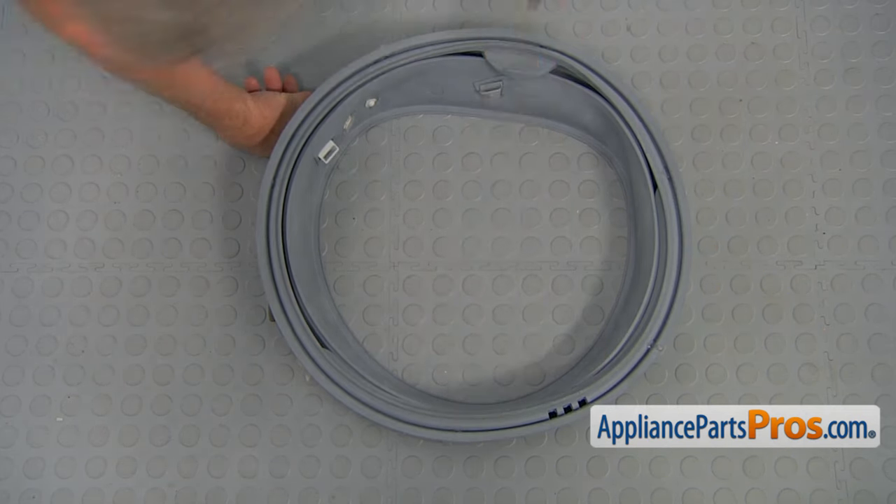Now we can install the dispenser housing. There's a slot here and this plastic post goes in; pull it forward so this clip goes over the metal brace. Also install the inside — lift it up and push it in. Now we're going to install the two hoses back onto the dispenser housing — simply squeeze them in. Secure the dispenser housing with three screws using a Phillips screwdriver. Then install the dispenser drawer by sliding it in on the top and pressing the lock tab to slide it completely in.